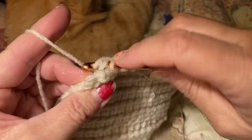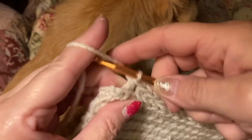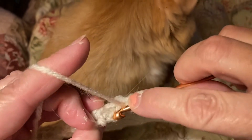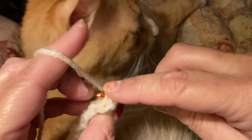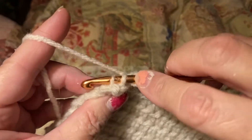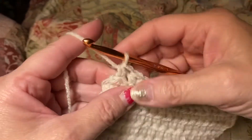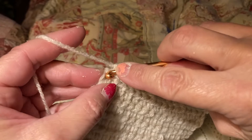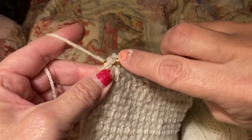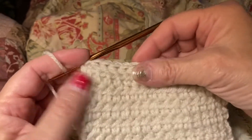Me and my daughter decided that we were going to make squares, each of us, and then sew them together to make a nice blanket. Now on this last stitch here, I do like to just go right underneath two and do one single crochet to make it nice and tight.